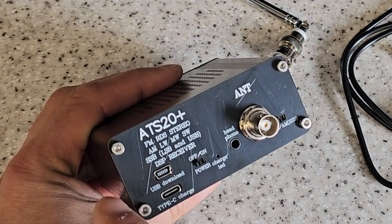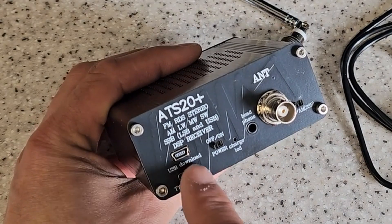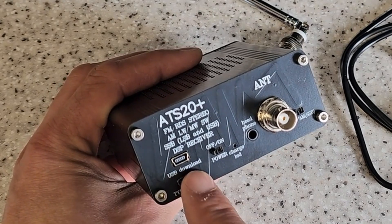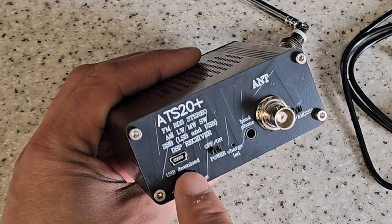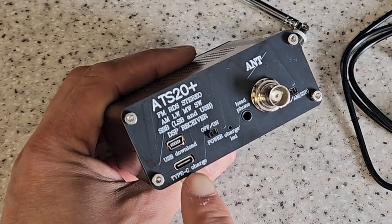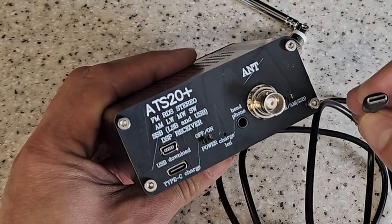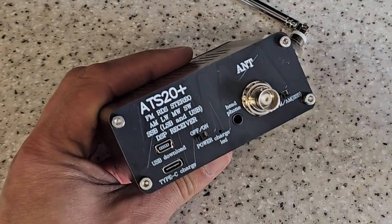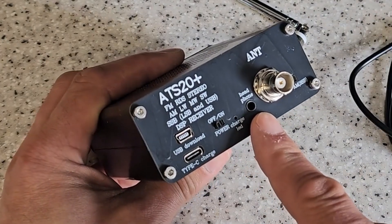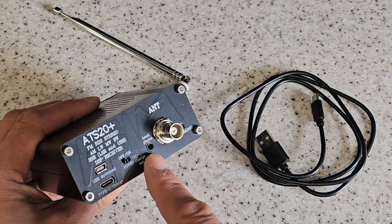It says FM RDS stereo, AM, long wave, medium wave, shortwave, single sideband DSP receiver. It's got a USB mini jack for doing firmware updates, and it also has a USB-C charge port. Here is the USB-C cable that it comes with so you can charge it up. It also has — which is quite useful so you don't annoy the wife or your partner — the ability to plug headphones into it.